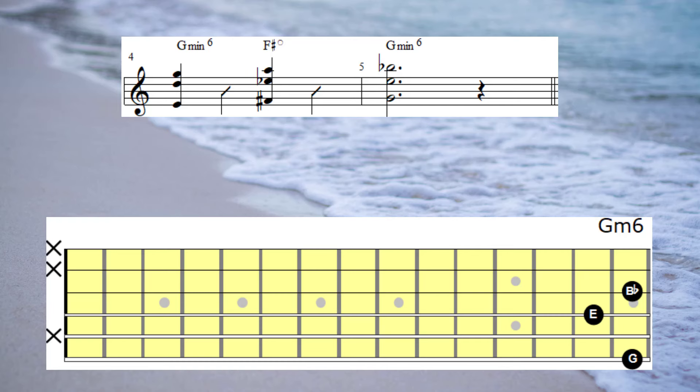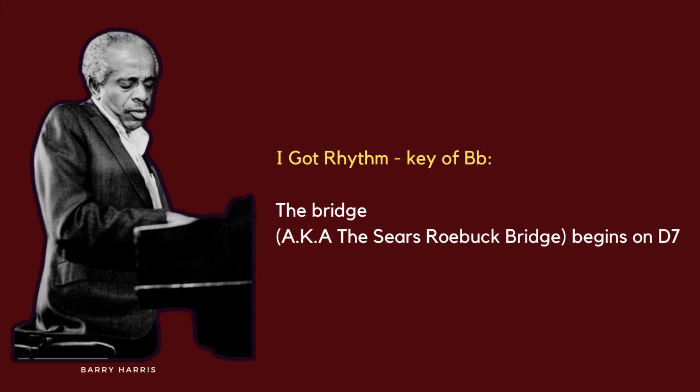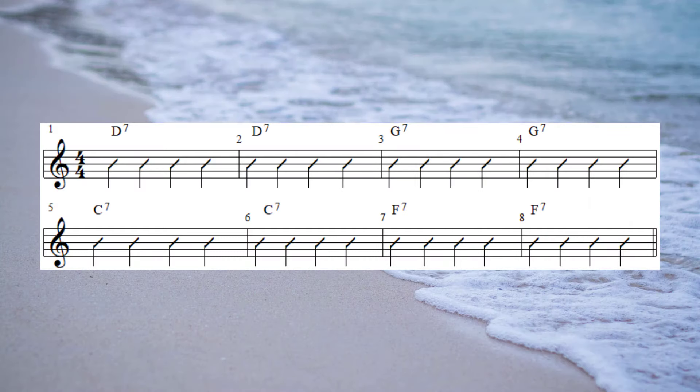Now it's time to apply this style of thinking to tunes that we play every day. The chord progression I'll be using is the bridge of I Got Rhythm. You'll see that chord progression on the screen, and we'll be following the same process that we just did for G minor 6.